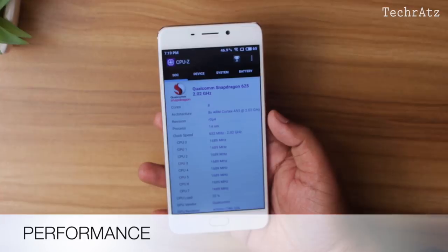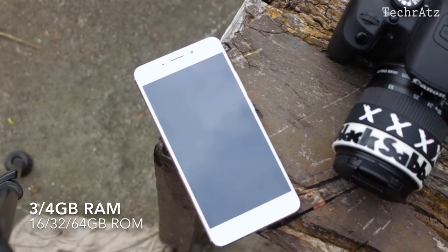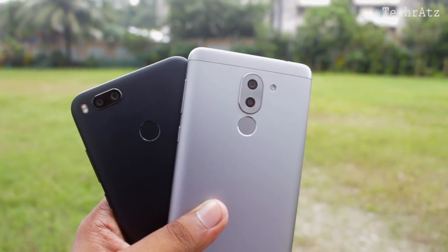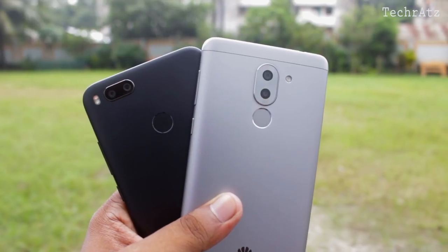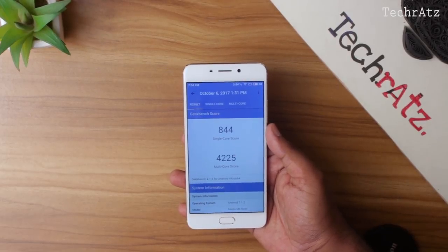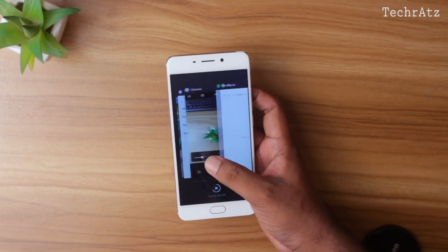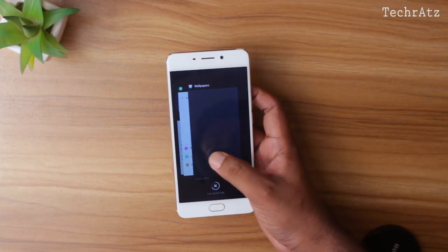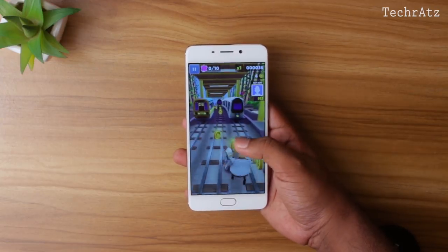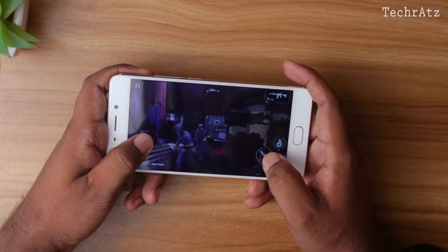Moving on to performance, this is probably the first Meizu phone sporting a Snapdragon 625 SoC combined with the Adreno 506 GPU. It comes in 3GB and 4GB of RAM variants with 16GB and 64GB of internal storage. By now we've seen many mid-range smartphones with the Snapdragon 625 chip and they perform really well, and the Meizu M6 Note is no exception. Due to its custom Flame UI, I got a slightly lower score in Geekbench 4 compared to other phones running the same chip, but the difference isn't too noticeable. It runs through the UI very smoothly, handles multitasking well with 4GB of RAM, and during gameplay I didn't notice any hiccups — it crushes small games like Subway Surfer and performs very well in high-intensity games like Modern Combat 5. As you can see, it runs like butter and doesn't get hot even with intense use.